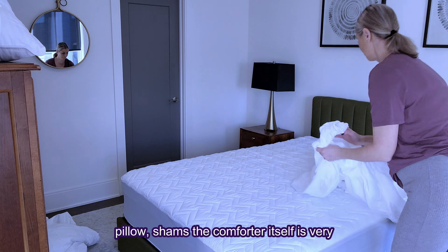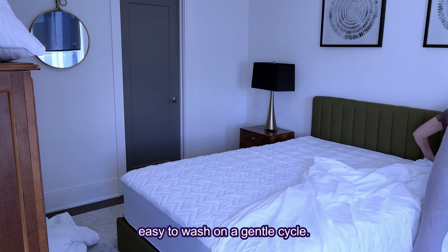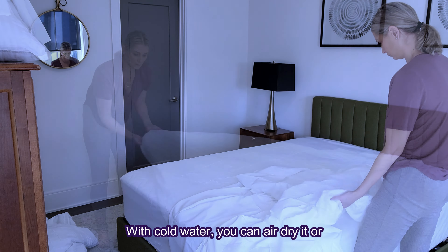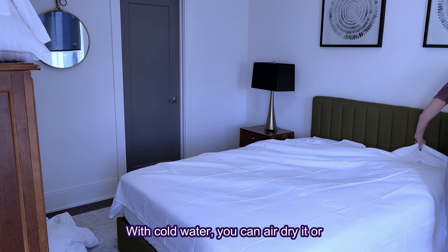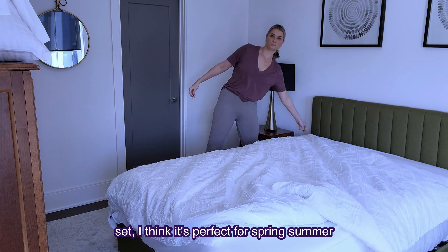It's seven pieces, so you get the comforter, the fitted sheet, flat sheet, two pillowcases, and two pillow shams. The comforter itself is very easy to wash on a gentle cycle with cold water. You can air dry it or tumble dry on low if needed.